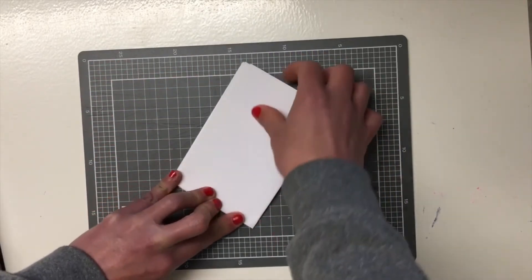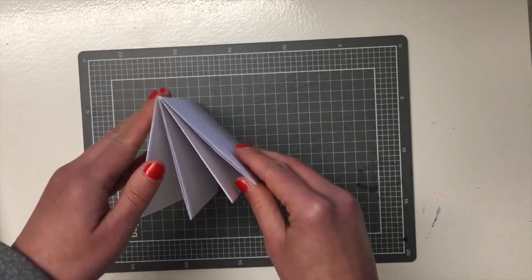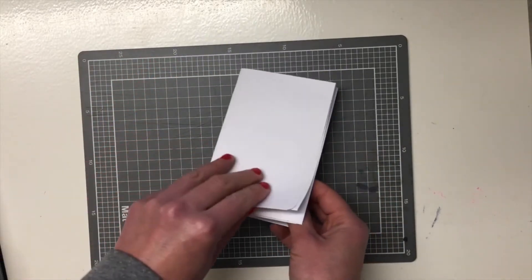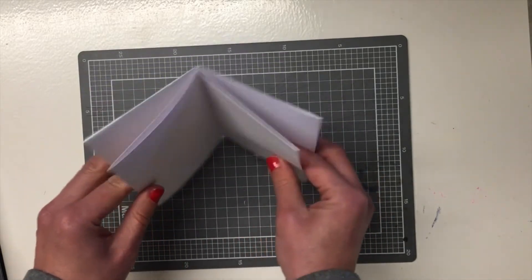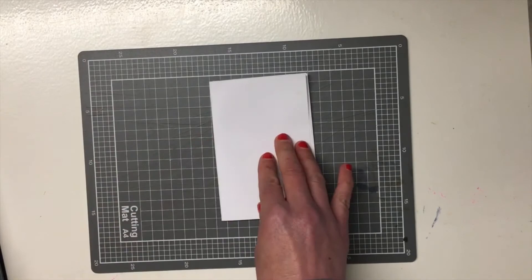Your little zine is ready to go — you can start filling it with some ideas or things that you would like to share and circulate around.